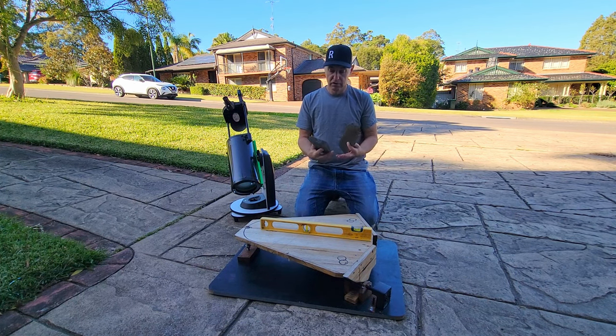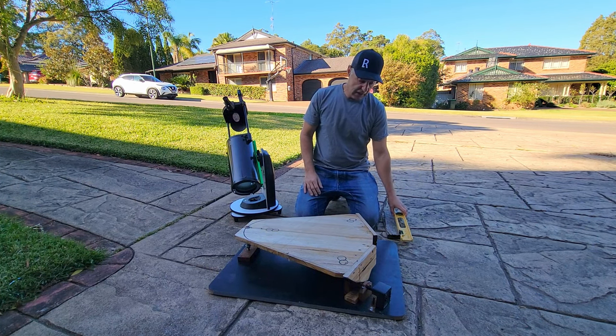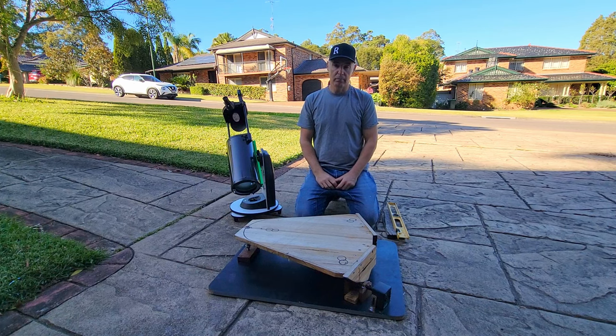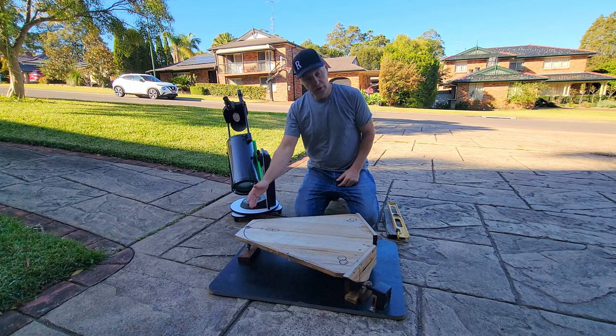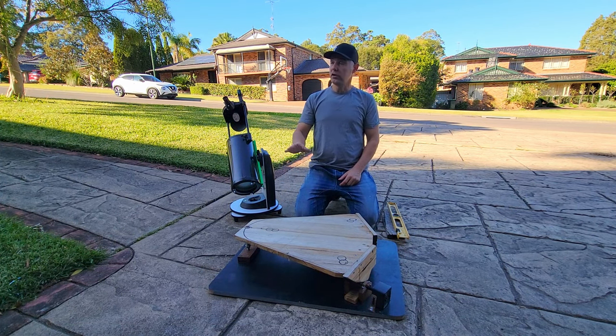All I need is three things: two wedges, a level, and an understanding of my north-south orientation. You can get that from Google Maps — go on there, find the location you want to set it up, and it's oriented north-south celestially. So you pick a line where you're setting it up and work out the alignment.